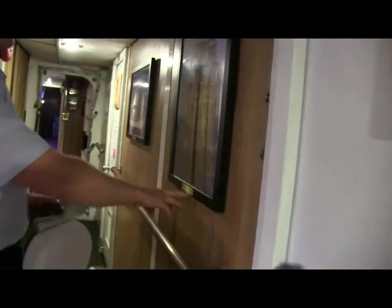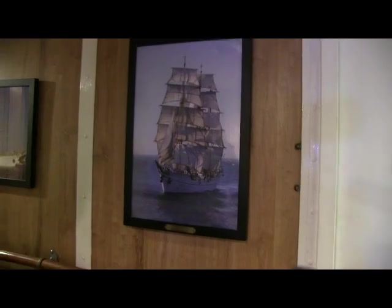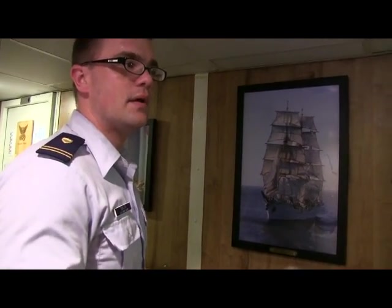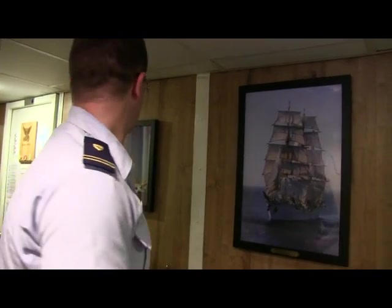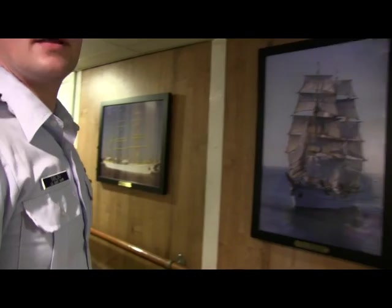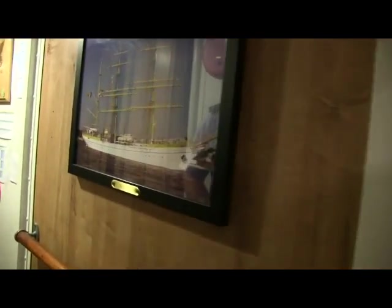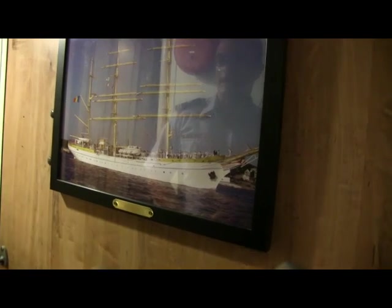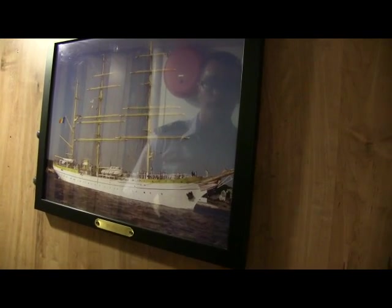Here's Mersea — the sister ship that the Romanians received. It is currently moored up in Romania and not sailing. Behind you, you have Tovarishch, which is the Russian sister ship. And further down you have Sagres II, which was originally given to the Portuguese and then later sold to the Brazilians.